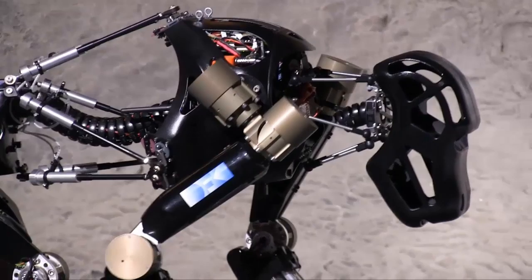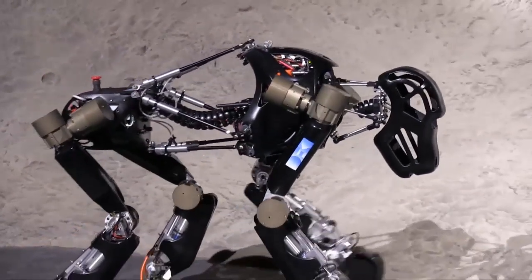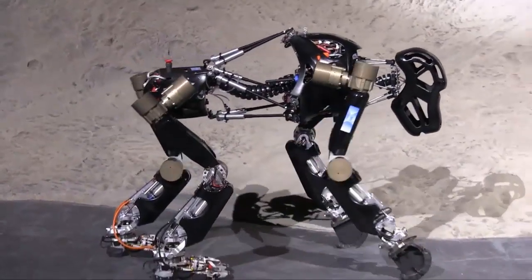At the German Center for Artificial Intelligence, the eyestruck demonstrator, also known as Charlie, was exhibited in Hanover, Germany this week.